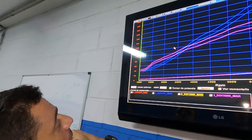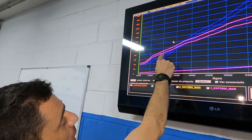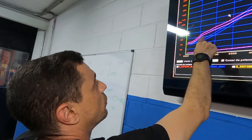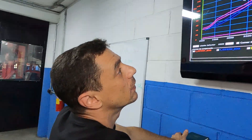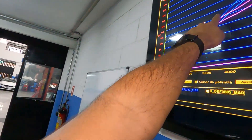A linha superior rosa é a potência no motor e a linha de baixo é a potência na roda; respectivamente, as azuis seguem o mesmo padrão. A 2.600 rpm, pegando o ponto de maior diferença, a aspirada tem quase 35-40 cavalos a mais do que a turbo — é muita coisa. No trânsito, isso se traduz em um carro mais vivo. A aspirada segue com mais potência do que a turbo até uns 3.600-3.700 rpm, que é o ponto onde as curvas se cruzam.